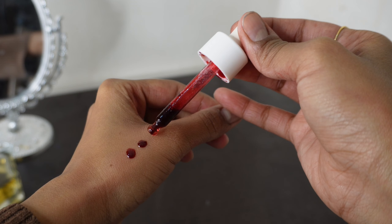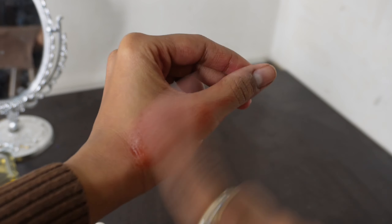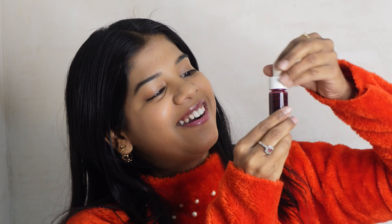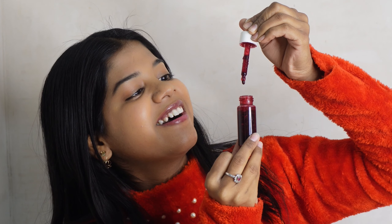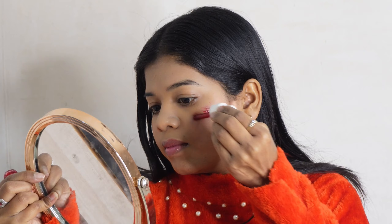Now let's talk about shelf life — it is 2 weeks. You can use it for 2 weeks and it will give a very fresh look. This is enough for our face and we don't need heavy makeup.